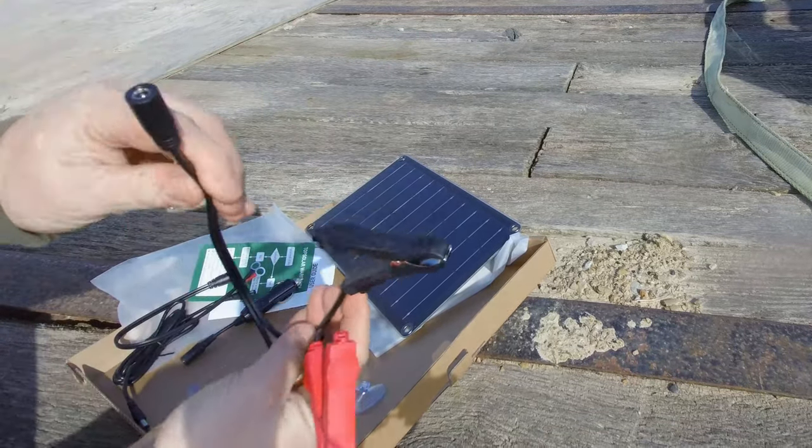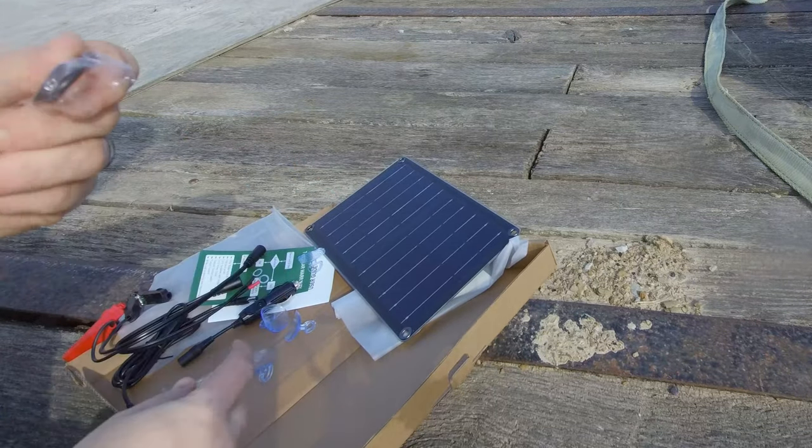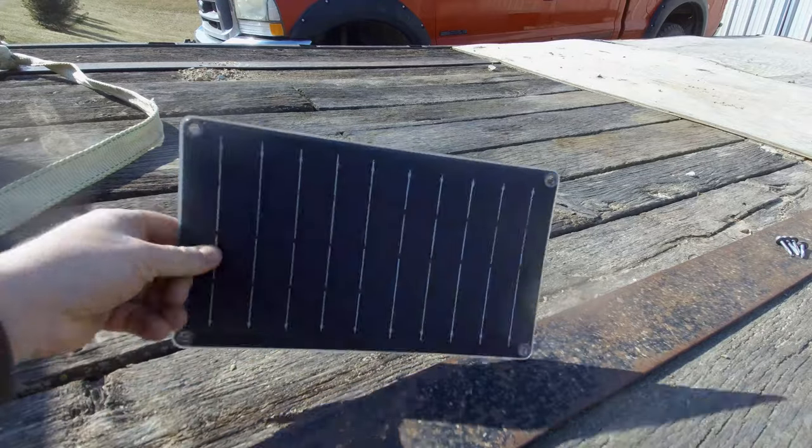There's also another adapter for alligator clips that directly lead to the battery, a way to mount it using some suction cups, and a couple of carabiner clips. Let's go ahead and test this to make sure it works before we install it.